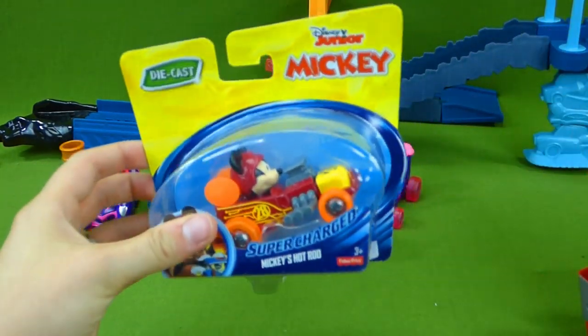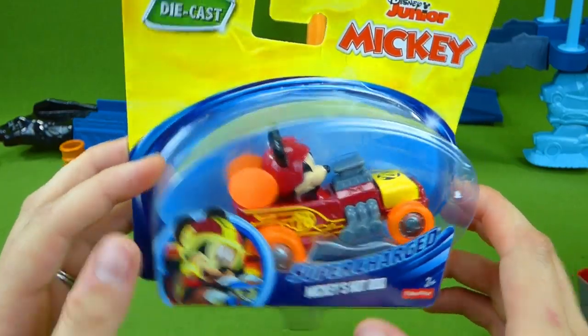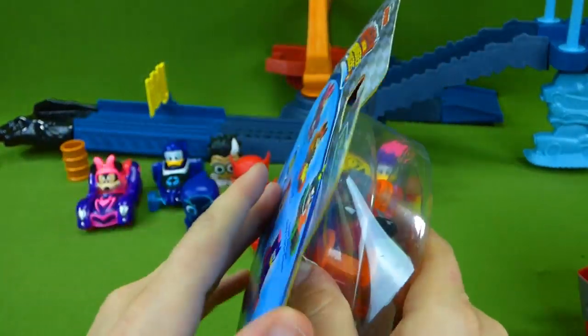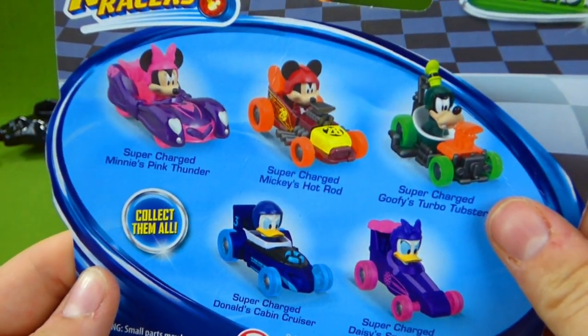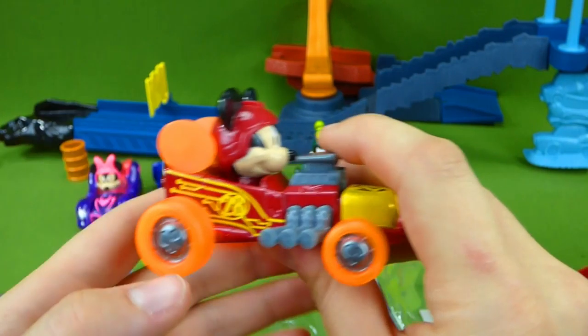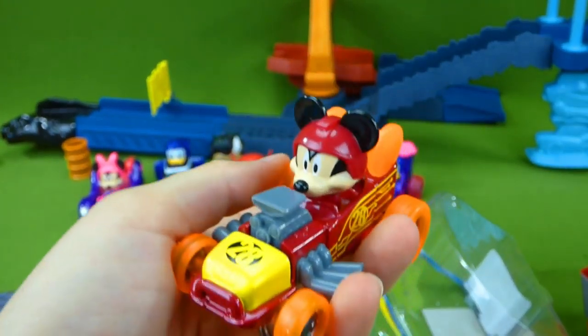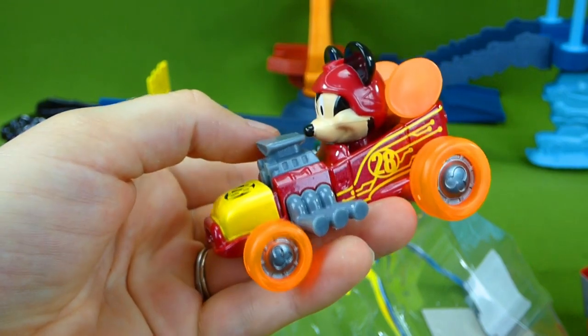Do you know which race car we're missing? It's Supercharged Mickey's Hot Rod! That thing is awesome! On the back it shows you all the cars that you can collect. Here is Mickey's Supercharged Vehicle — that's going to be awesome going down the track!